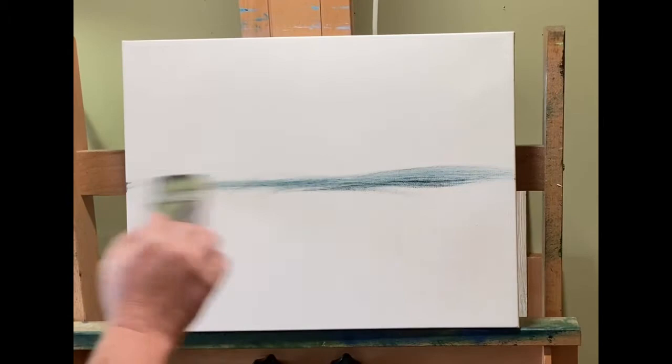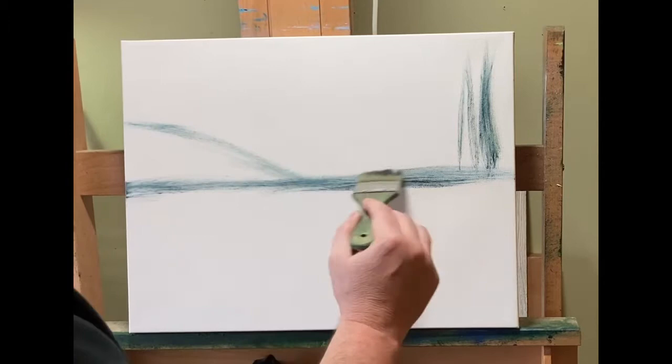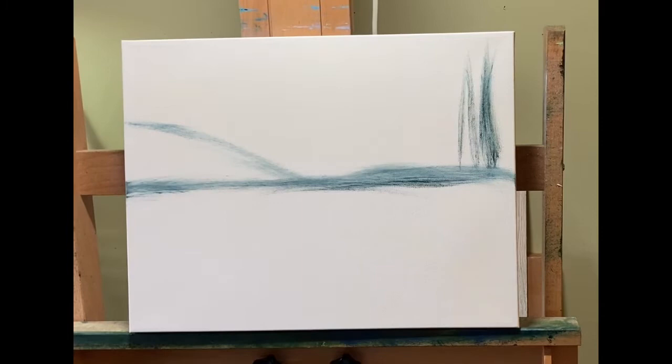Hello everybody, this is John and I want to welcome you to another painting video. This video is going to be a little bit different because I have no idea what I'm painting. I had a great weekend — my wife and I did a lot of errands. It was cold on Saturday but gorgeous on Sunday, and my mind is going all over the place, so I really couldn't come up with a concrete idea of what I wanted to paint.